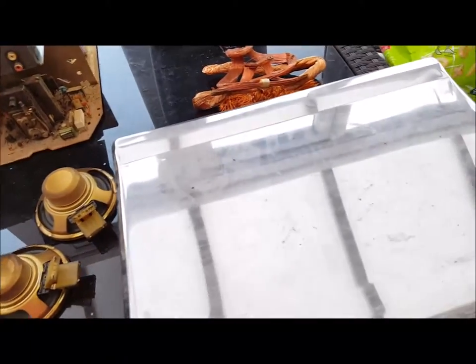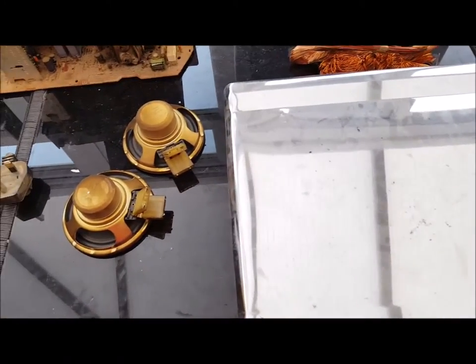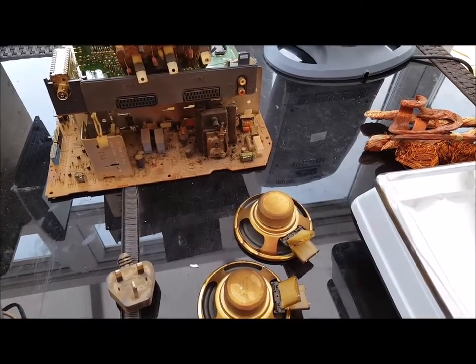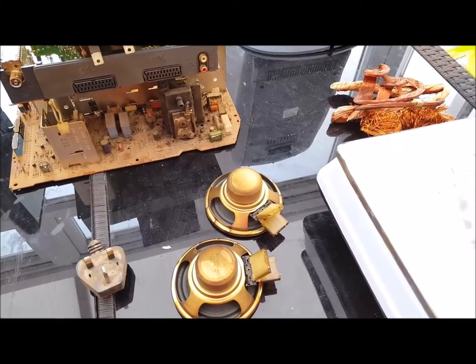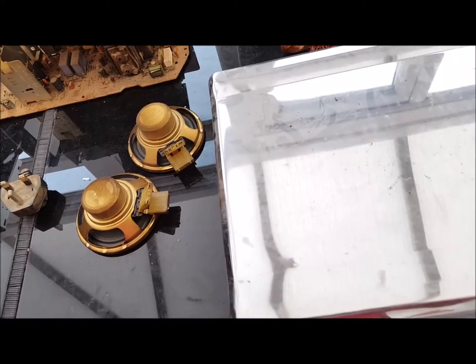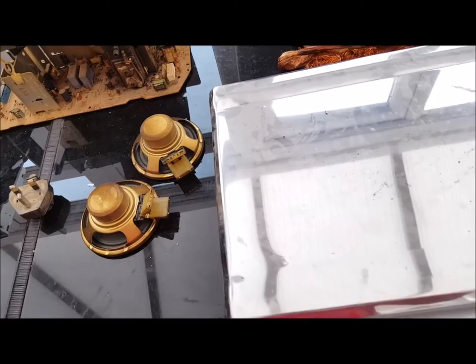So yeah, that's basically it - that's what you get out of a TV, and it's only a small one. In the UK you'll get £2.47 for that TV. In US dollars you'll get $3.01, in Canada you'll get $4.03, and in Australia you'll get $3.96. I'll put a breakdown at the end of the video of what bits they are and what you can get for them. Keep scrapping guys!